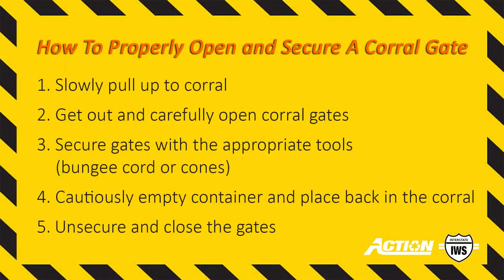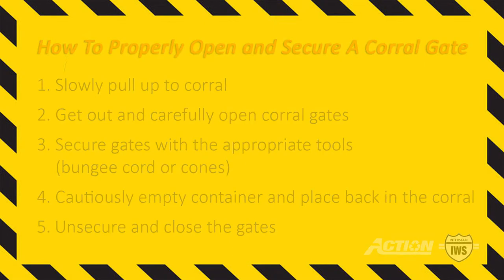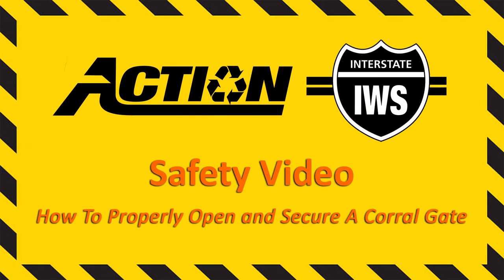Remember, damage to a corral costs the company money and affects our relationship with our customers. Remember these 5 easy steps to properly open and secure a corral gate.